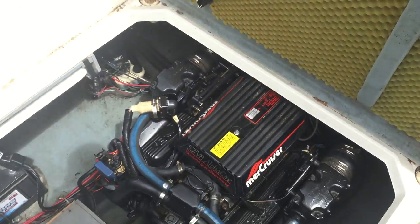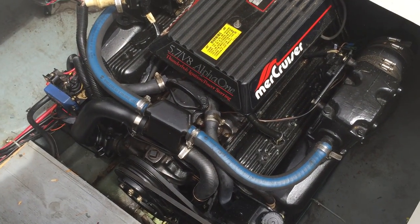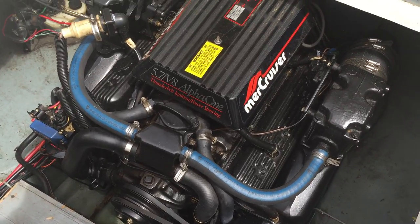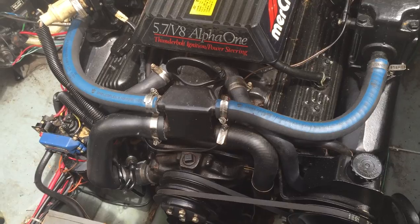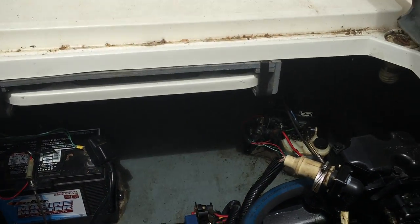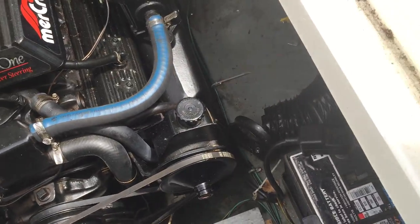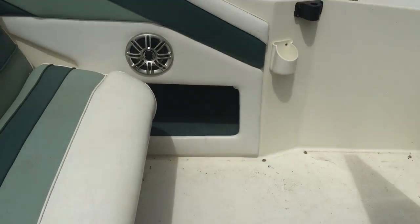Under here we've got the motor — it just lifts up. As you can see, it's a 5.7 liter V8 MerCruiser. It's the original motor. Everything is in fantastic condition; it gets serviced by a mechanic every year, properly winterized. It has two batteries, all in great condition. This thing is pretty much a beast.